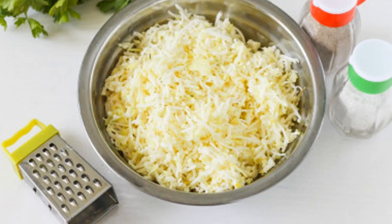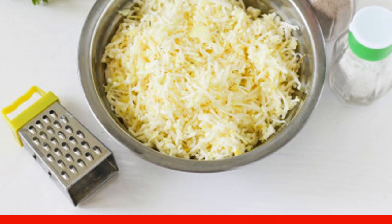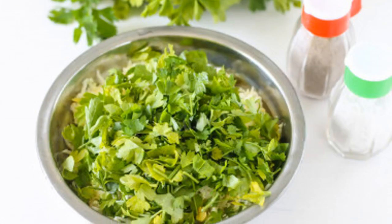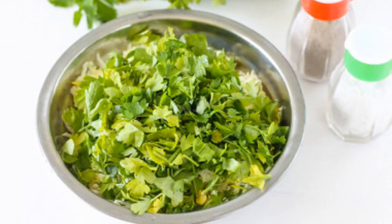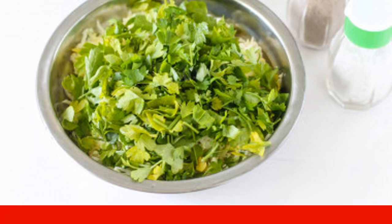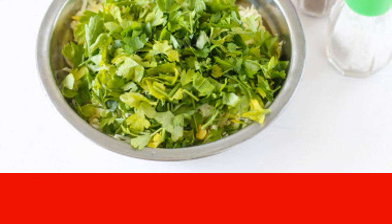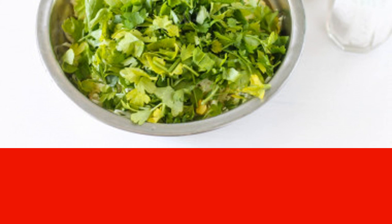How to make a filling for achma: take the soft cheese and grate it on a fine grater into a deep bowl. Take fresh herbs — I have parsley — rinse under running water, dry, and chop. Add the greens to the grated cheese and mix gently with movements from bottom to top. The filling for achma is ready.